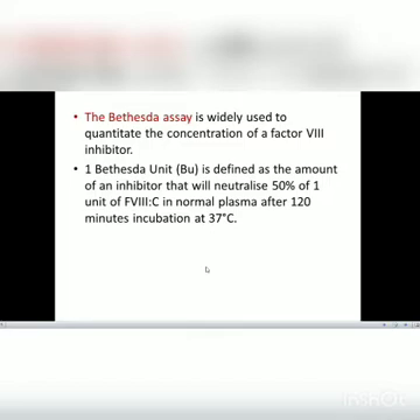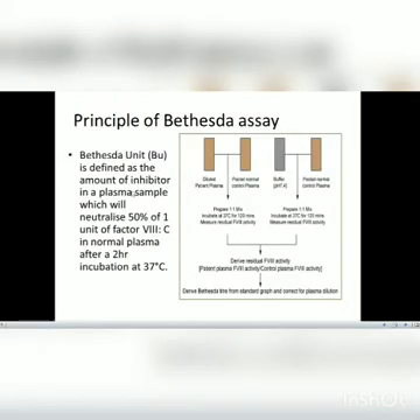One Bethesda unit is defined as the amount of an inhibitor that will neutralize 50% of one unit of Factor VIII in normal plasma after 120 minutes of incubation at 37 degrees Celsius. The basic principle is that the amount of inhibitor in a plasma sample will neutralize 50% of one unit of Factor VIII in normal plasma after 2 hours of incubation at 37 degrees Celsius.